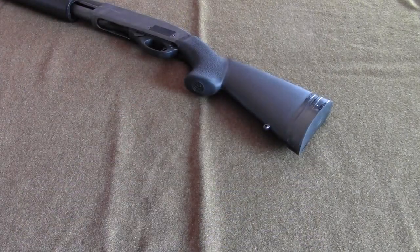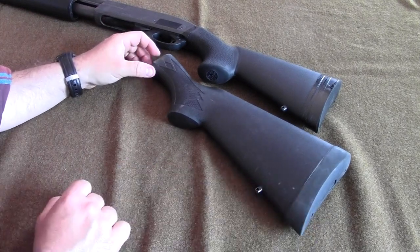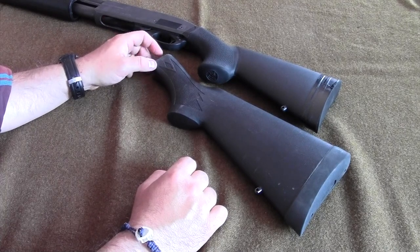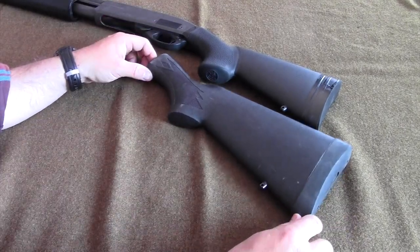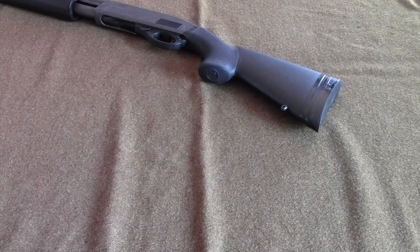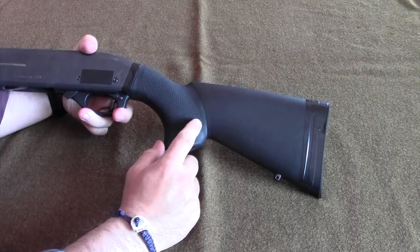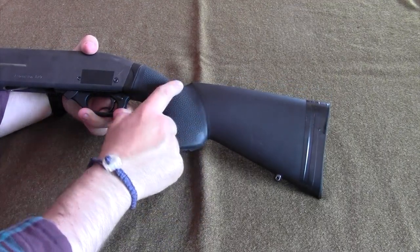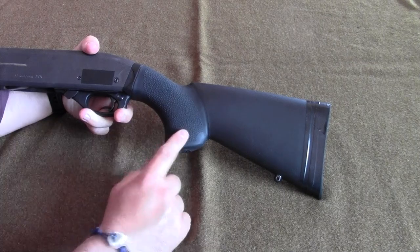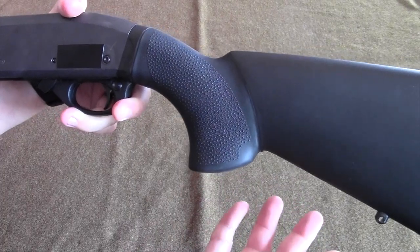I want to quickly show the honest difference in length of pull — you can see it's pretty substantial and I've been quite happy with the change. There's a physical representation showing the significant difference. Whoever designed this stock included some attention to detail: you can see a slight change in coloration right here that's actually a change in texture — this is the rubbery overmolded portion of the stock, which is very grippy.